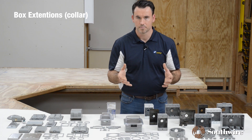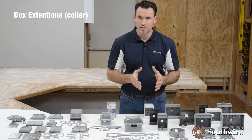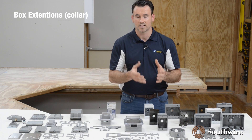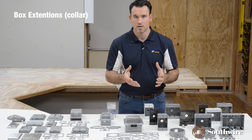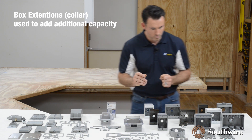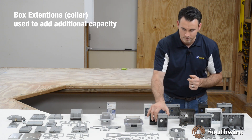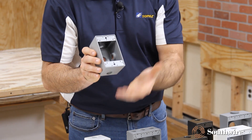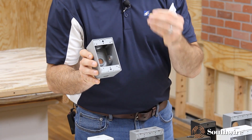Why would we use an extension collar? During installations, you may find that you're going to a pre-existing box that has raceways that can't be disconnected, so we need to add additional capacity. You would have a box installed, maybe housing wires already and raceways, but you need additional capacity.